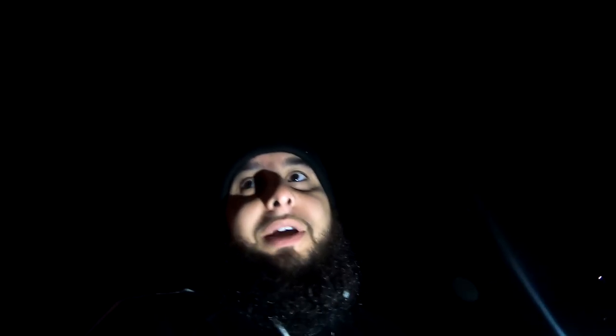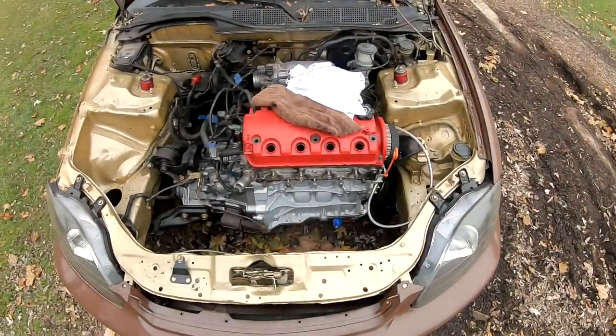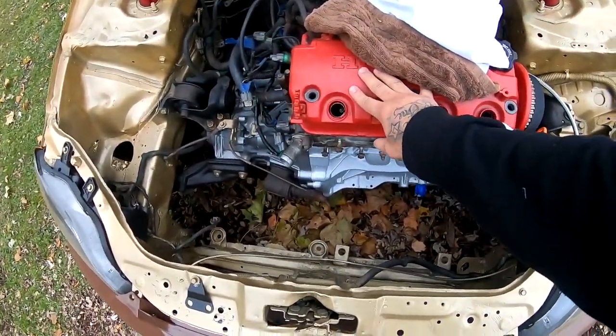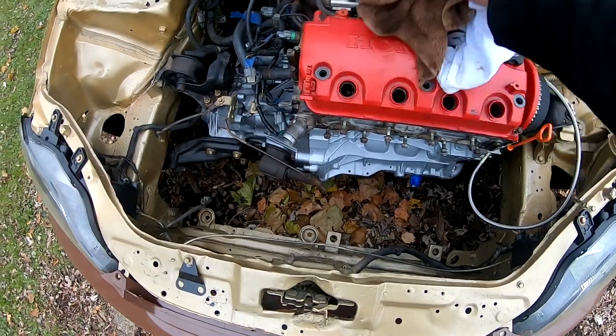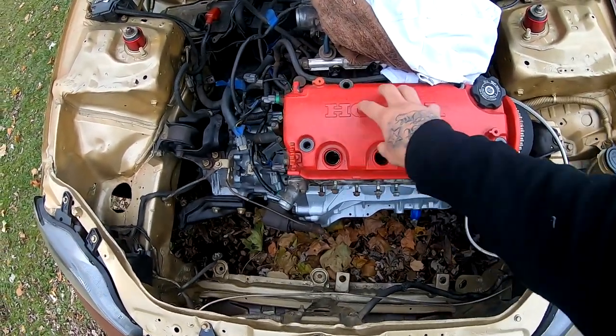As soon as I made that other video, he got here. We went ahead and installed the head studs and everything's golden right now. That clip you guys saw was shot on Tuesday. Today is Sunday and we are ready to continue. I went ahead, I torqued everything down — I went 20, 40, and 60 on the torque and did the sequence. This is what we're looking like right now. I threw the valve cover on just to cover the inside of the head.